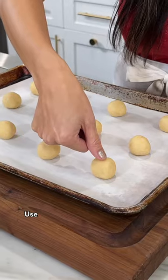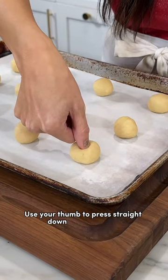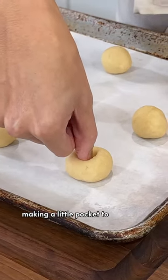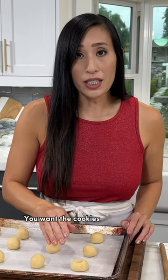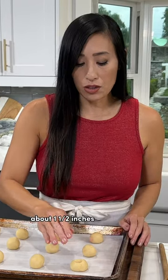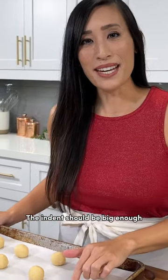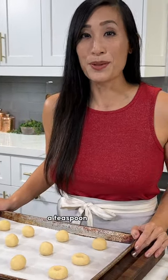Thumbprint cookies are famous for their concave centers. Use your thumb to press straight down into the dough, making a little pocket to catch the jam. You want the cookies to flatten to about one and a half inches in diameter, so just use your fingertips. The indent should be big enough so that it could hold a half a teaspoon of filling.